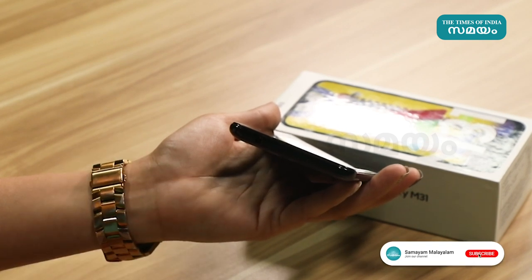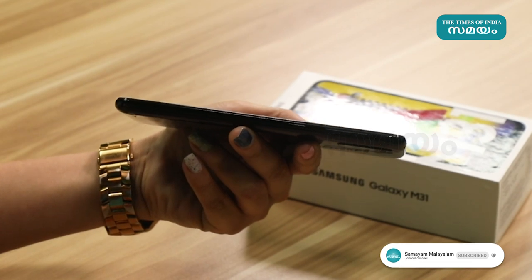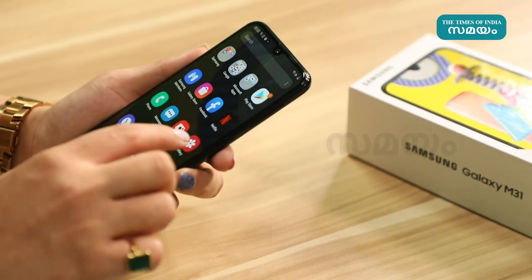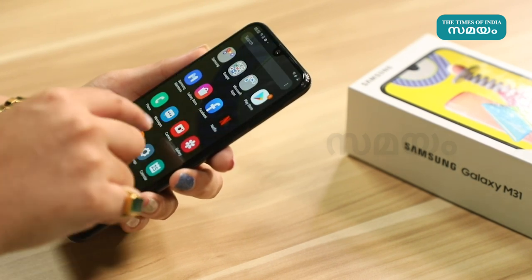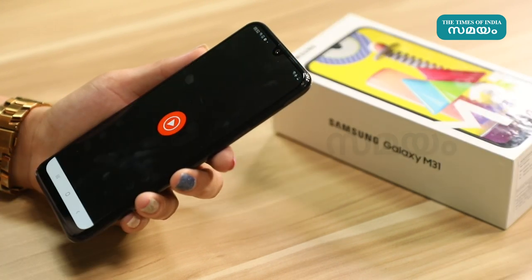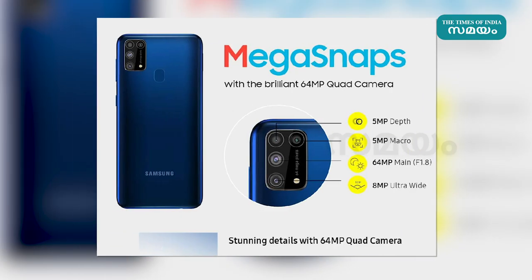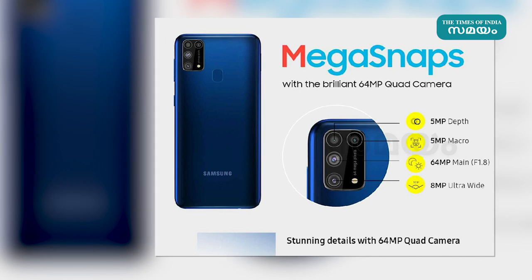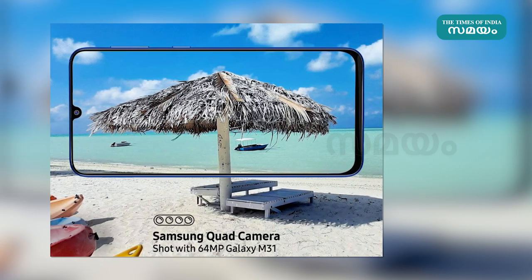The Samsung Galaxy M31 has a large battery capacity. It supports extended video playback, music playback, and provides long usage on a single charge.